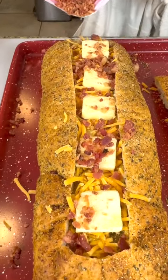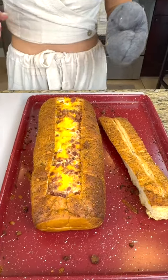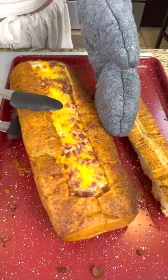We are really done with the ingredients, so we're going to pop this in the oven for about 15 minutes, let those eggs bake, and we'll be ready to eat. Look at that — this looks beautiful. It is just coming out of the oven, so it's a bit hot.